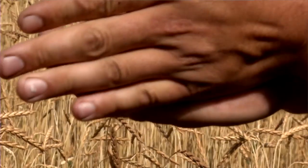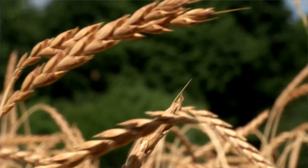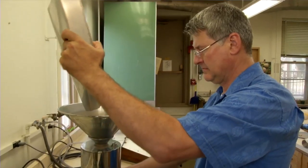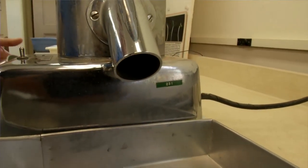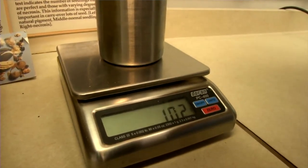On the farm, the seed can be tested visually. It can also be tested with a small handheld moisture meter. Moisture is very important. If the seed is too wet when it goes into the bin, it can rot. There are all sorts of fungi that will attack it, and then you lose your quality seed for next year's harvest.